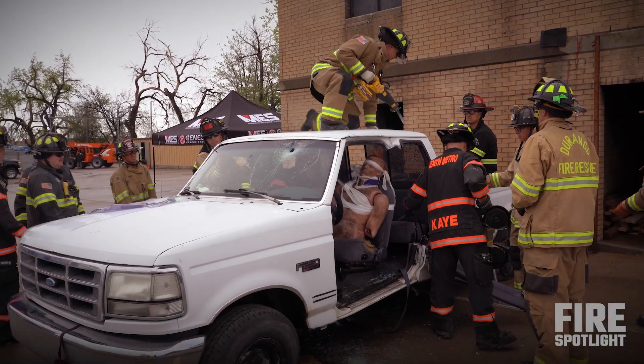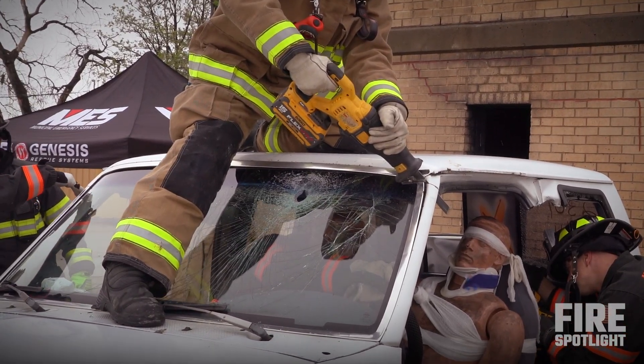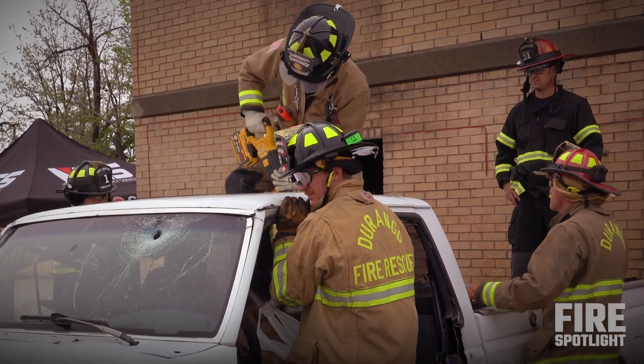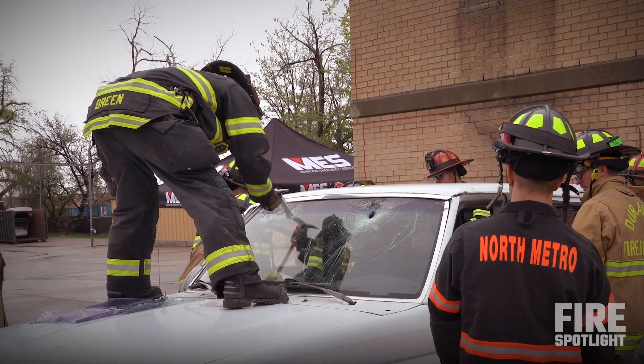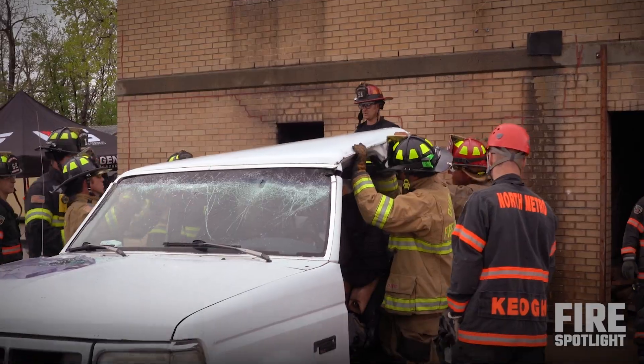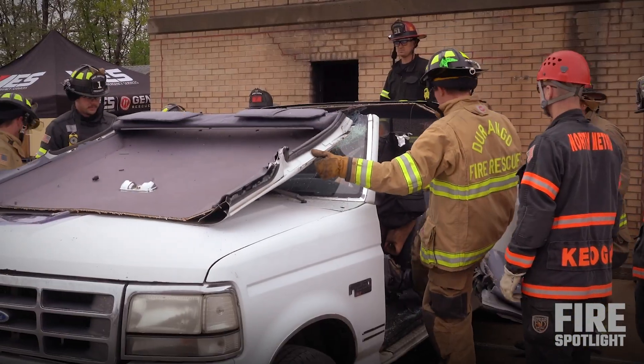We didn't necessarily need to cut the roof on this, but for it being a very technical interior part of the extrication, it just creates space and gets everything out of the way. A mess up here is what's going to kill your patient. You have the time to work and get stuff away from it so that you don't lift them up and bonk them on the head.